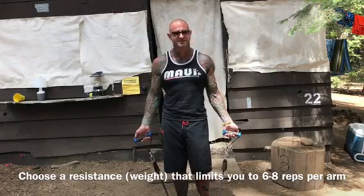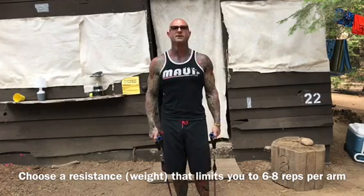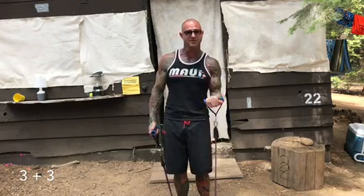Let me run you through what a typical rest-pause set looks like. I'm going to be doing band curls. You're going to choose a resistance — whether it's dumbbells, bands, cables, or even a machine — that you can normally get six to eight reps with per arm. You start by doing three reps with one arm, then immediately go into three reps with the opposite arm. The other arm is resting while the other arm is exercising. Then you go back to the right arm for three more reps, take a break, back to the left arm for three more reps, take a break, and then back to the right arm for a final round of three reps, then back to the left for three.